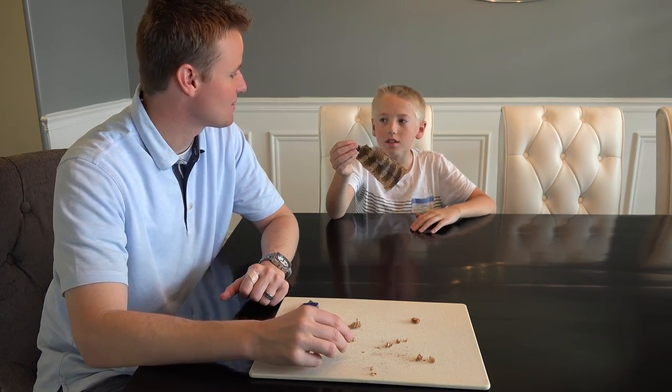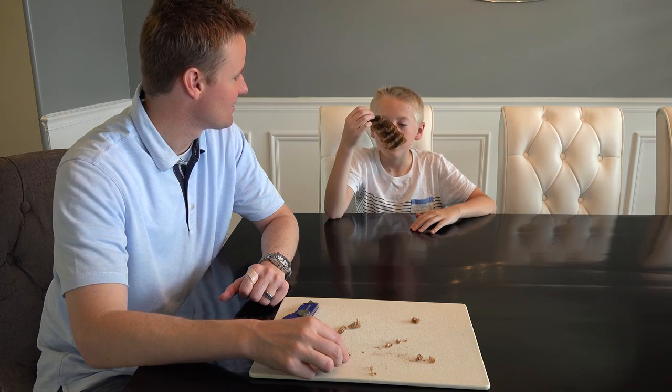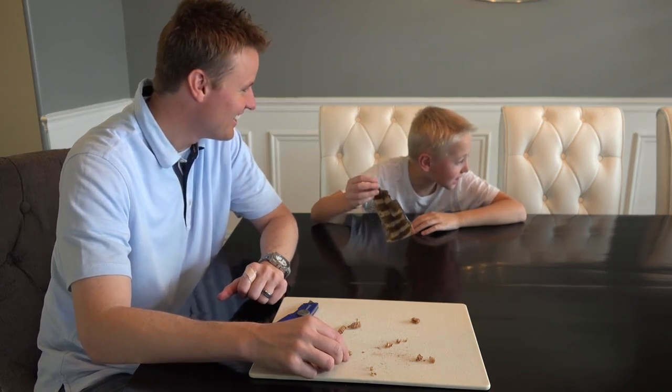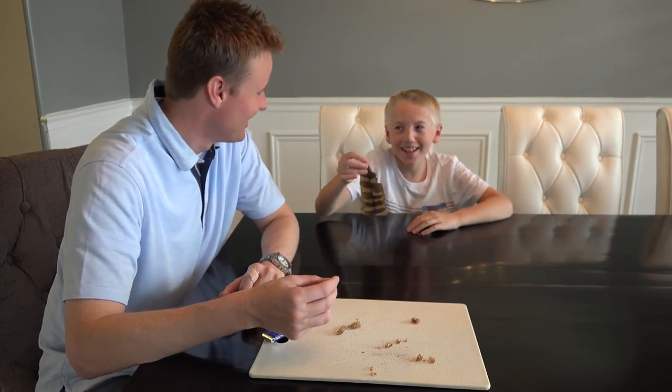Take a smell of it — see what it smells like? The body of it. Oh! It smells like dog! It's nasty.